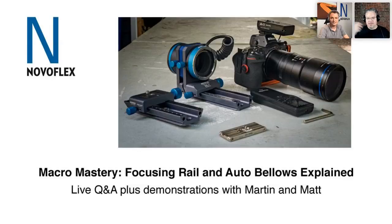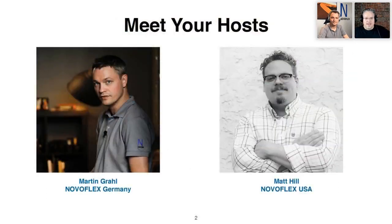Hi everybody, this is Matt and that's Martin from Novaflex. Welcome back to another webinar about Macro Mastery. We're really excited today — we have a wonderful group of questions. We received lots and lots of questions, gathered them up, and put together this presentation just for you. We're going to focus today — pun fully intended — on both the focusing rail and the auto bellows, because a lot of questions have come in about those.